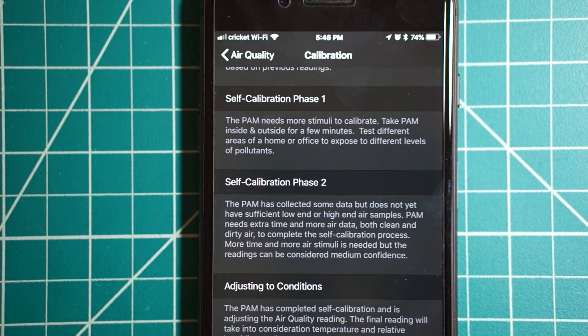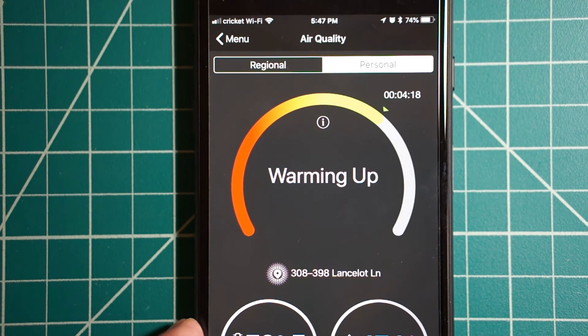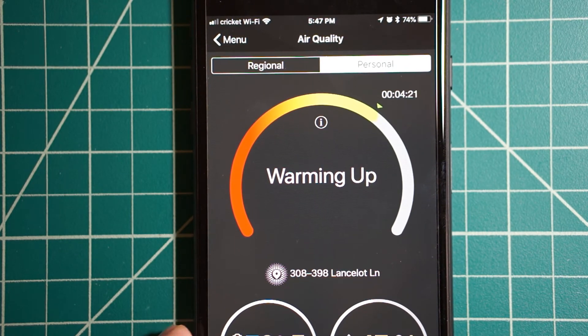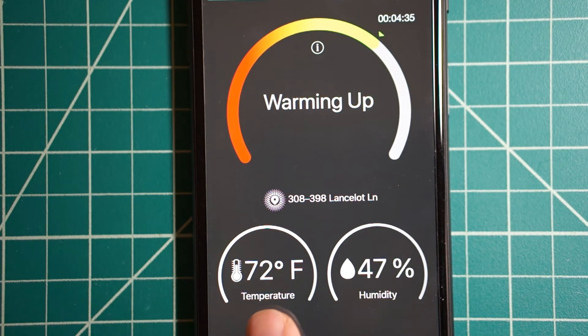I would think that measurements would be the same anywhere you go, so I'm not sure why it has to calibrate. You basically have to move to different parts of your house or expose the sensor to different environments so it can self-calibrate. I thought that was kind of strange — you have to do a lot of work to get this going. Eventually I was able to get it going. It's now at four minutes and 25 seconds, so we're almost there. It gives you a temperature readout as well as humidity.